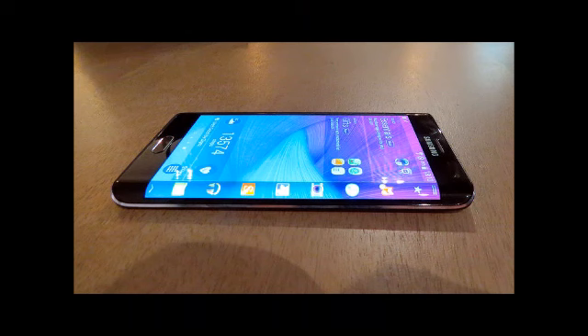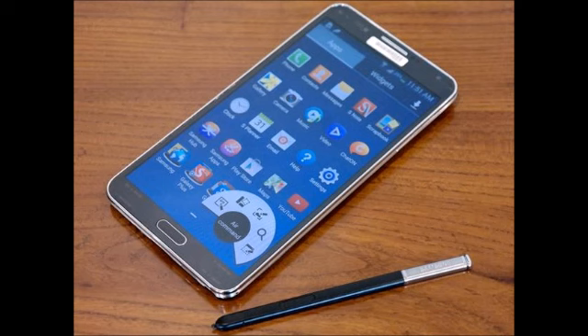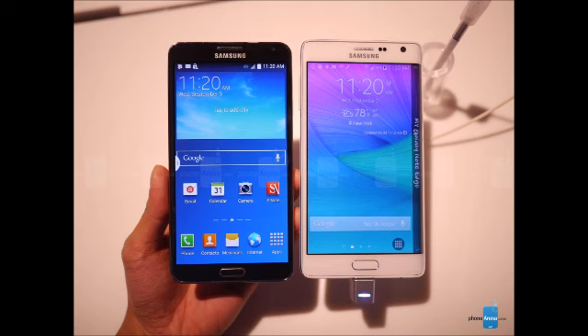The Galaxy Note Edge and Note 3 both run on Android 4.4 KitKat with Samsung's TouchWiz custom user interface on top. We've seen TouchWiz evolve to a brighter, less cluttered version in the Note 4, and in the Note Edge the same idea perseveres, but the interface is further transformed, subordinated to the secondary Edge screen.